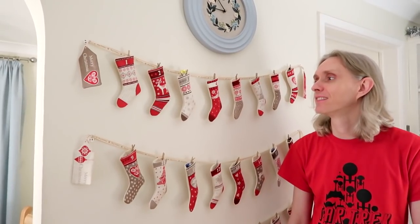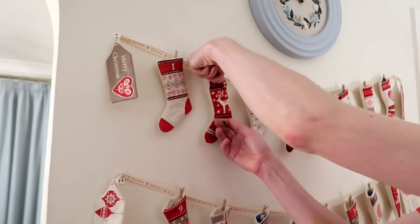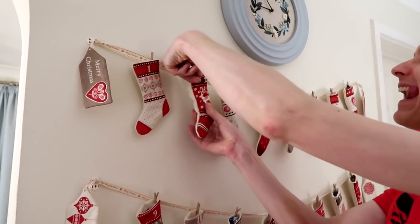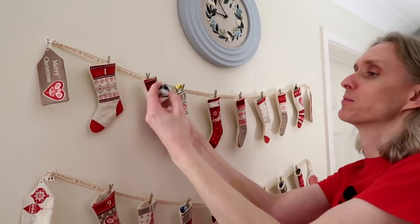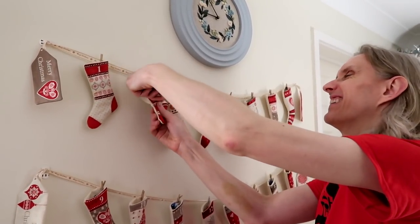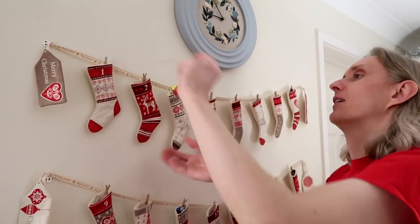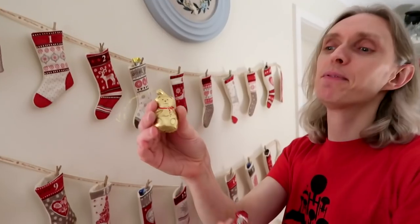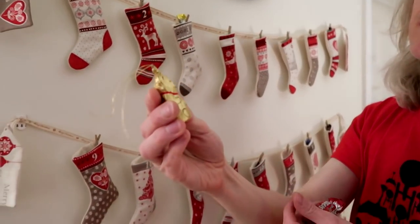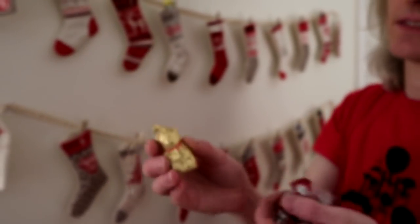Welcome home Adam! It's advent time — we need chocolate and something to drink. Number two! There are a few in this one — we've got a Lindt, a Maltesers... and right at the bottom, a little teddy bear! Show us your chocolates, Adam — is it a Lindt one? Are you going to share it with me?